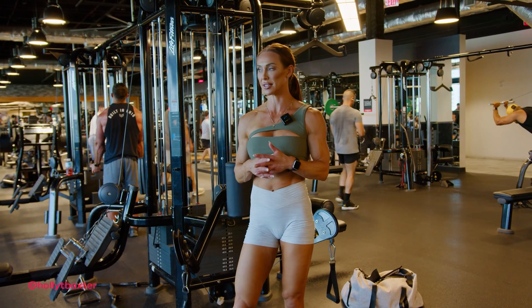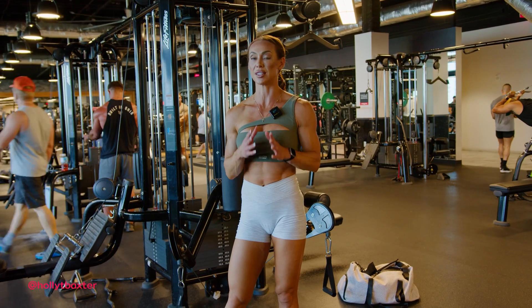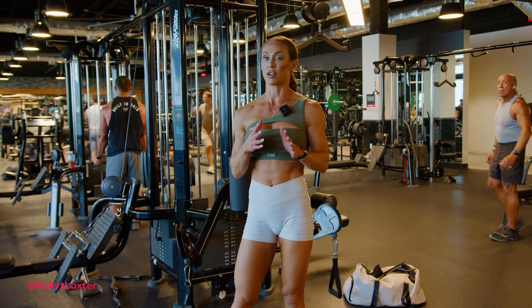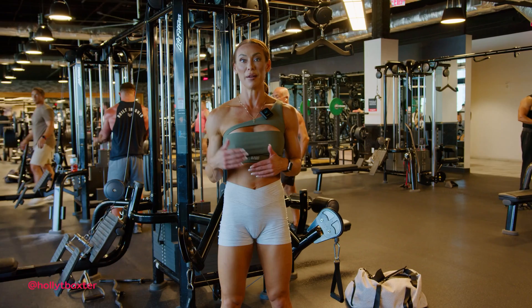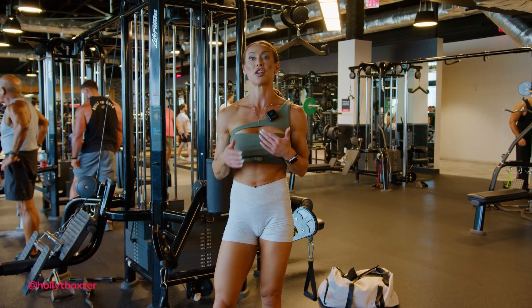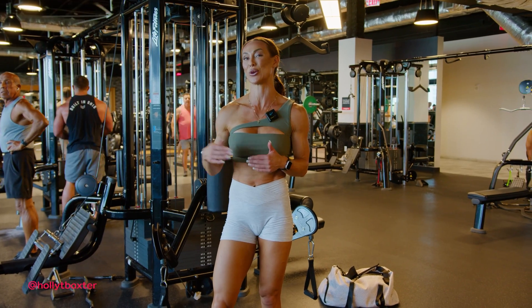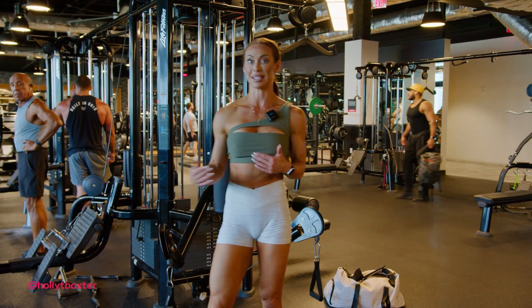Supersetting — just to give some context — there is nothing wrong with supersetting an exercise if your focus is hypertrophy. If you are concerned in any way about your strength, then recovery time matters. For hypertrophy-specific outcomes, you can rest as little as 30 seconds, provided that the loads you're choosing don't start to compromise your rep range below eight.